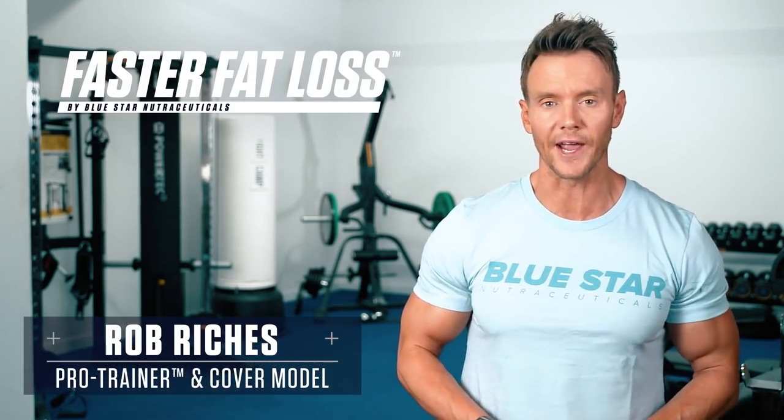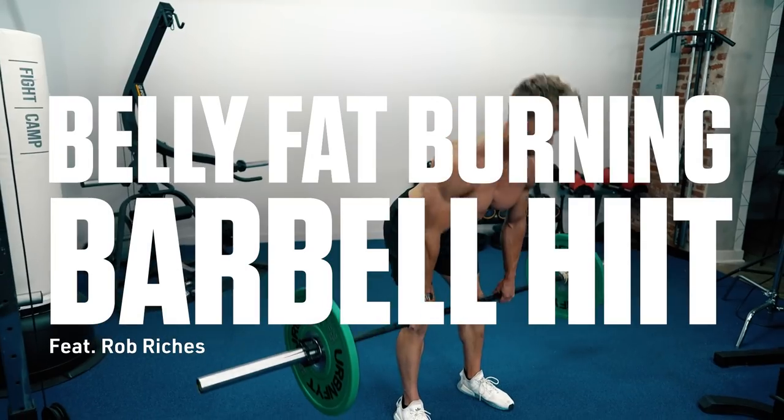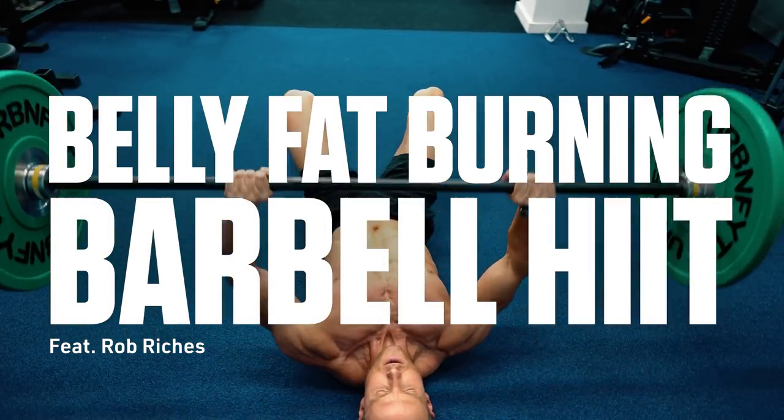Rob Richards here from Bluestar Nutraceuticals with this week's fast to fat loss workout. Today I'm going to show you how a simple barbell workout will help you burn more fat in less than 20 minutes than you could spending an hour on a treadmill.